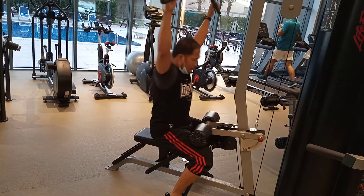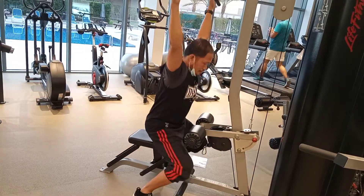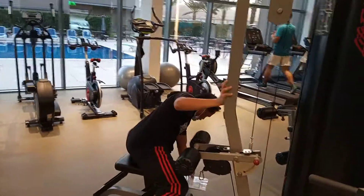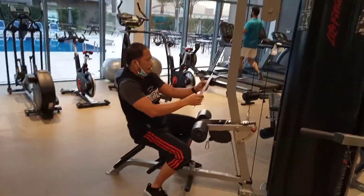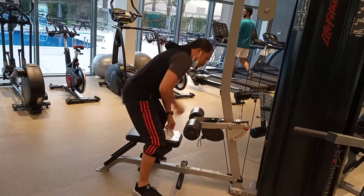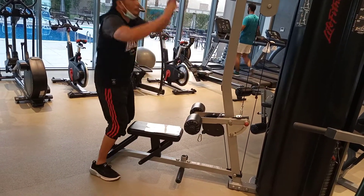When you finish, you finish here. You do like this. Push around and then, not push down — not push down.